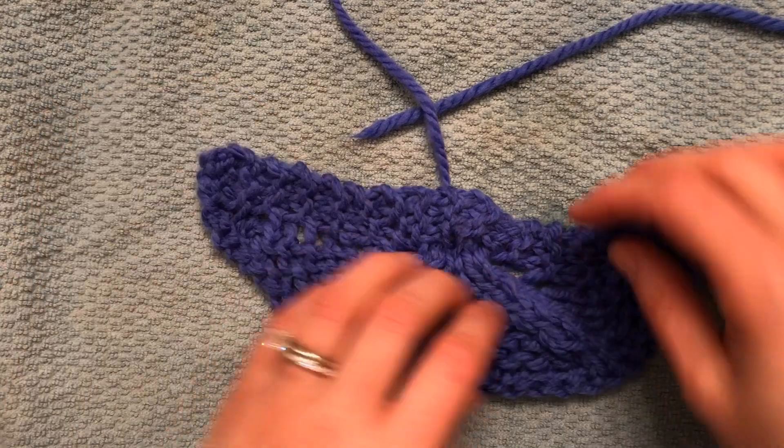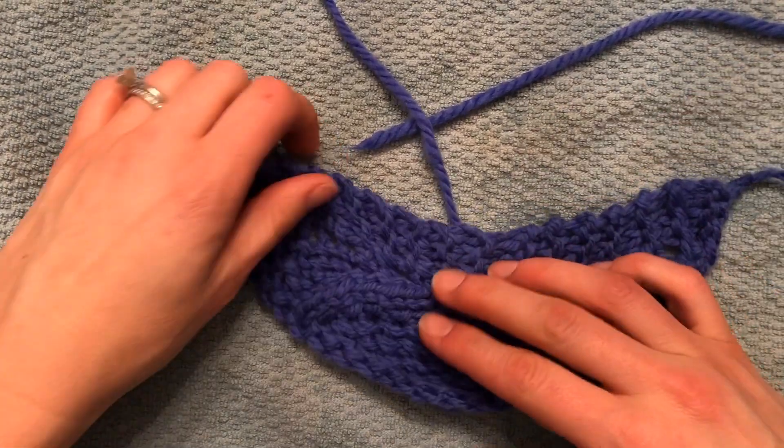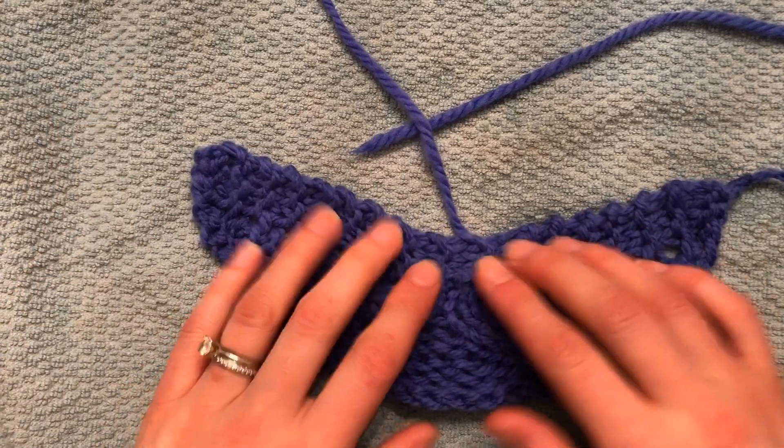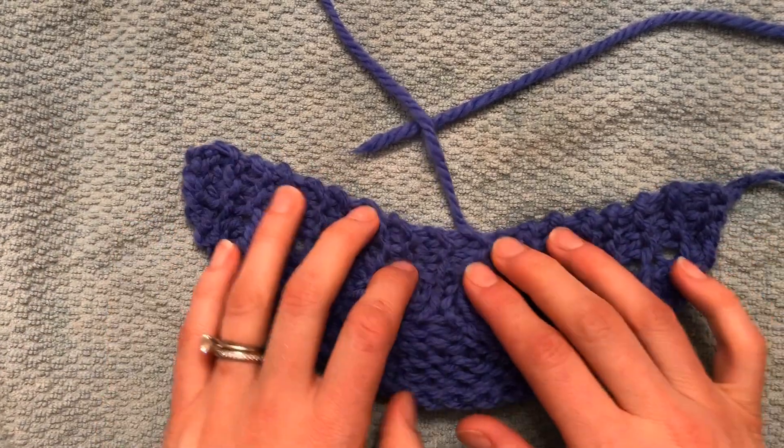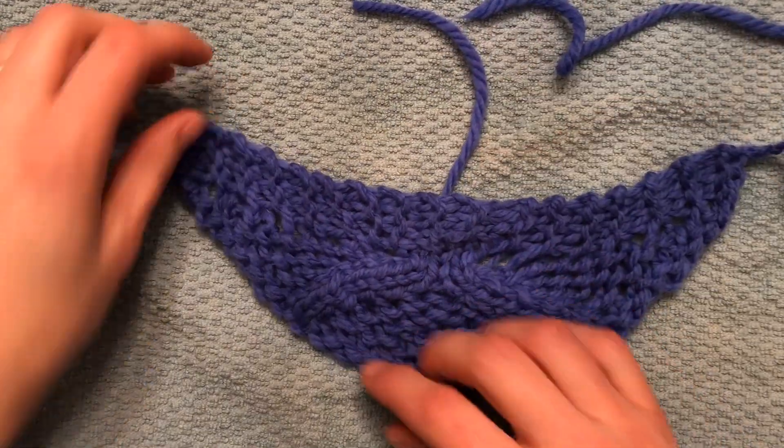So Pam of Powder Mill Designs designed this to be a crescent-shaped shawl. So what you need to do here is just work that edge back down in, and that's where these nice stretchy garter stitches are gonna give you a lot of room.